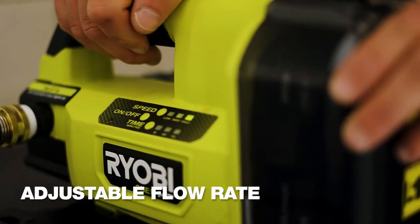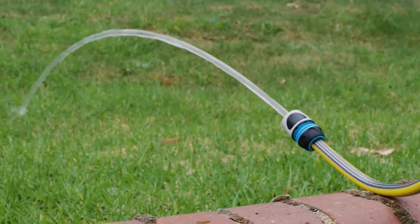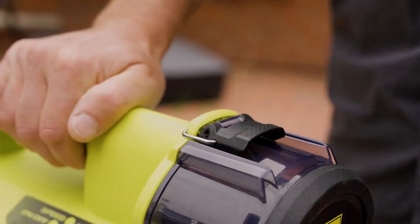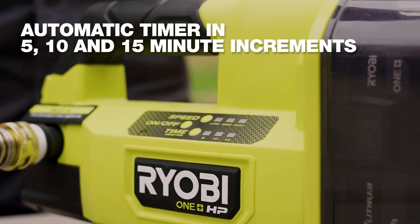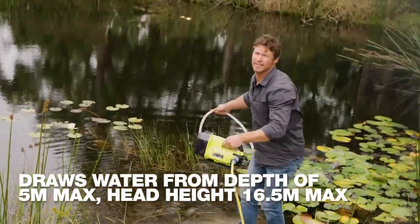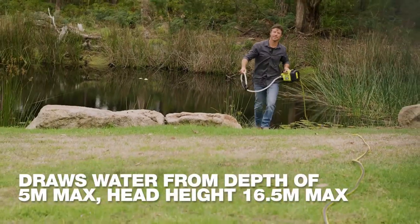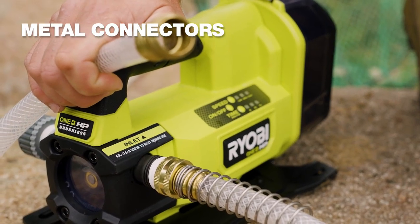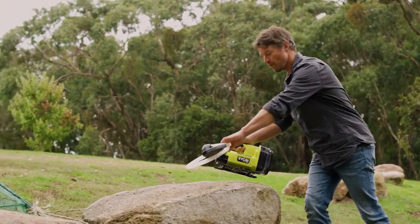The impeller's viewing window allows for easy blockage checks. It features durable metal outlet connections and water inlet. Powered by any OnePlus battery, it is compatible with over 120 Ryobi tools. The Ryobi 18V HP transfer pump is a versatile and reliable solution for water transfer needs.